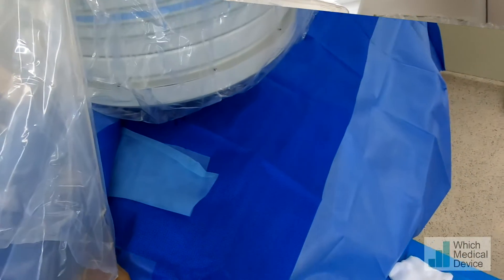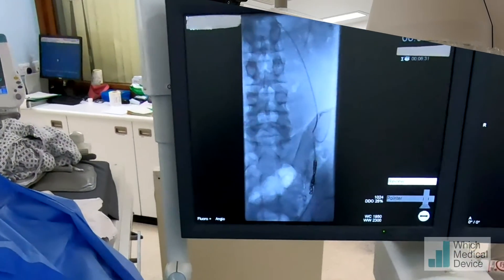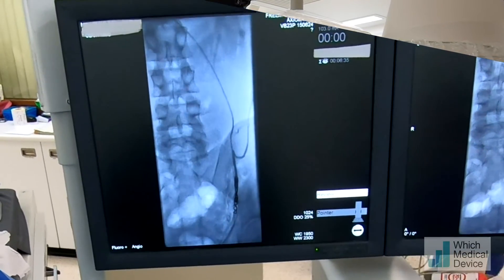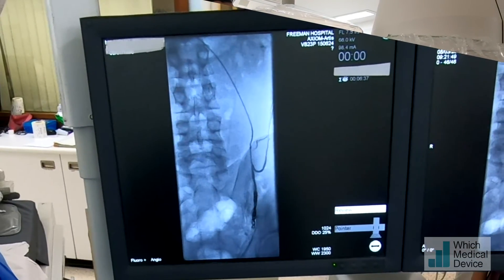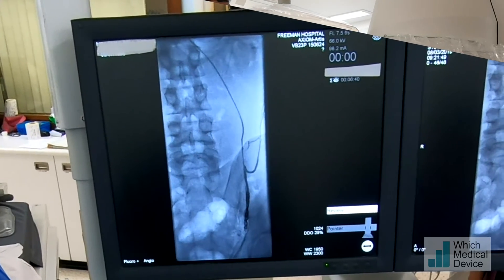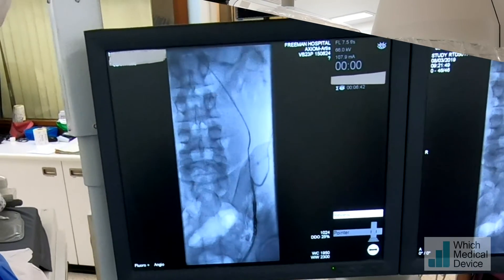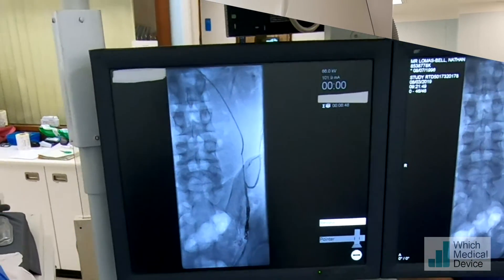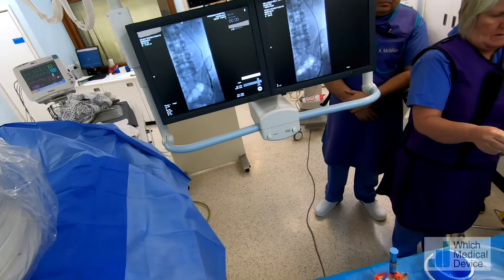I'm just going to check with a bit more contrast to look for any collateral vessels. We've seen that one there, but we've coiled below that, so that's good. The vein's gone into a lot of spasm here — you can see how small it is. So we're just going to place another 6mm coil up here for an extra measure. One coil is probably sufficient, but I often place two.